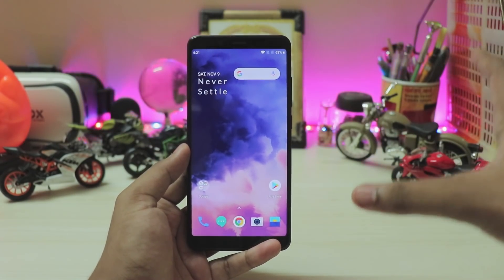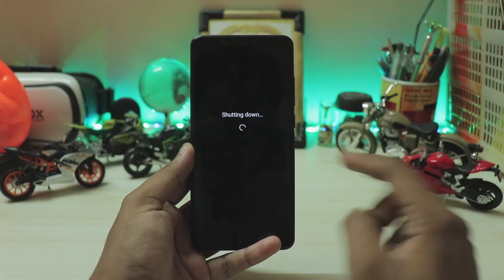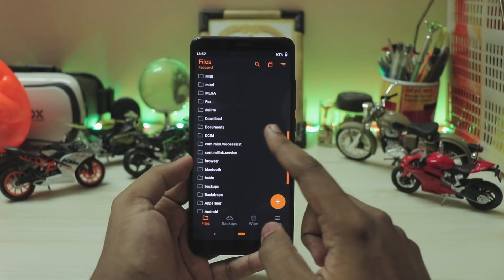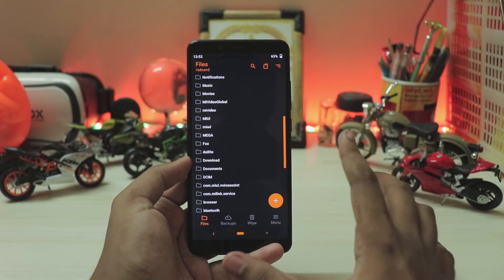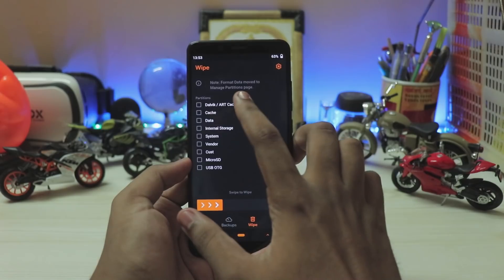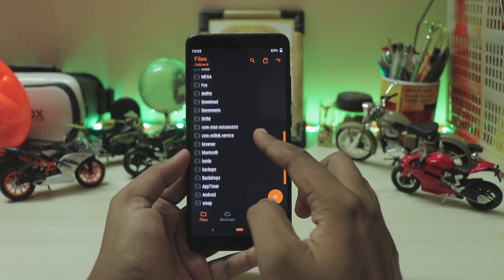For installation, you need a bit of experience installing ROMs. If you're a newbie, just wait a bit and subscribe — I'll upload an easier version. Power off your phone, then hold Power and Volume Up to enter recovery. I'm using Orange Fox Recovery but you can use any. Make sure you're decrypted — decryption is necessary to boot this ROM. In Orange Fox, go to Manage Partitions, select Data, then Format Data. Then go to Wipe and wipe cache, data, system, and vendor, then swipe to wipe.